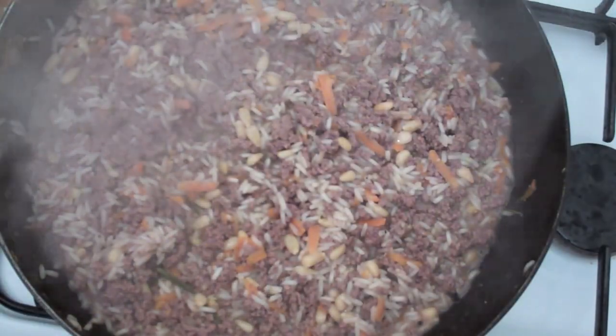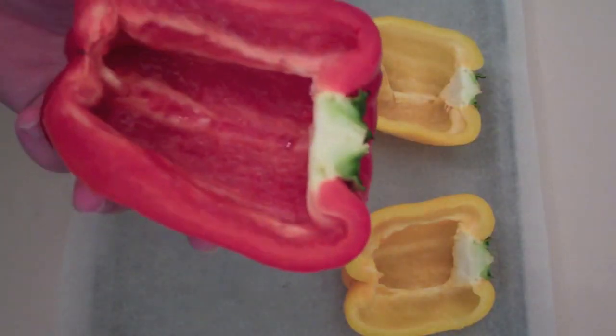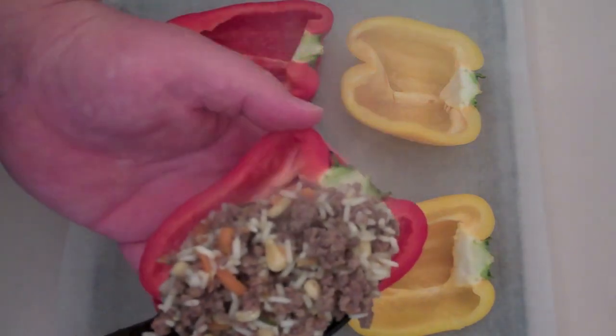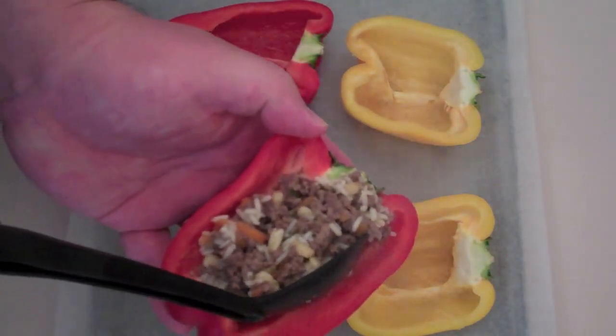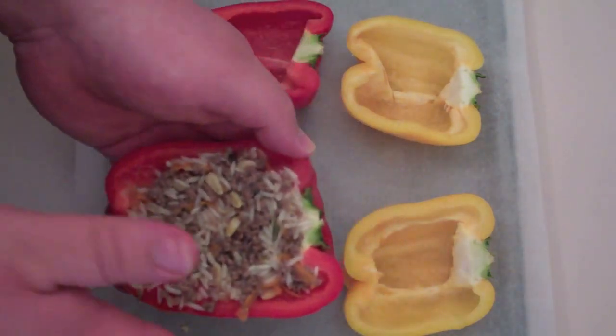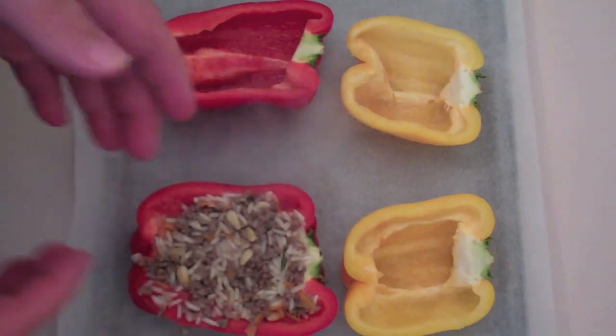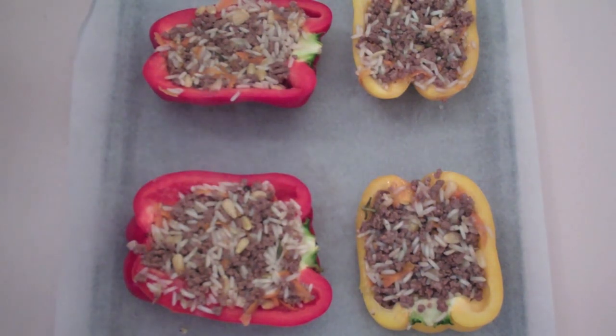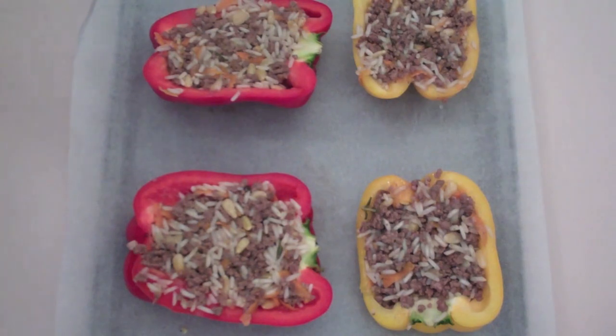We've cooked it for eight minutes, so I'm going to turn the heat off. Back to our capsicums — I'm going to start spooning in the mixture we've just cooked. Use the back of the spoon to pack it down, and repeat that process for all the capsicums. Once we've finished that, pop it into a preheated oven at 180 degrees Celsius for 30 minutes. The capsicums will soften on the outside and the rice will finish cooking.